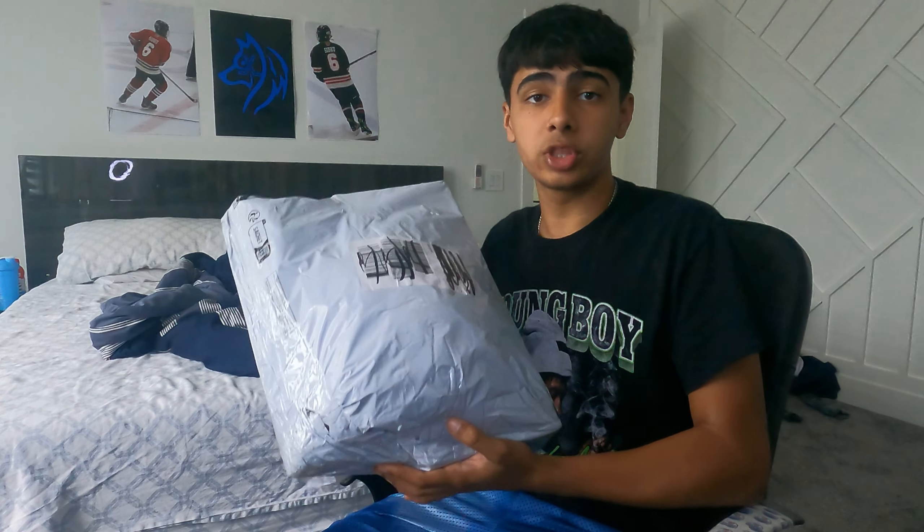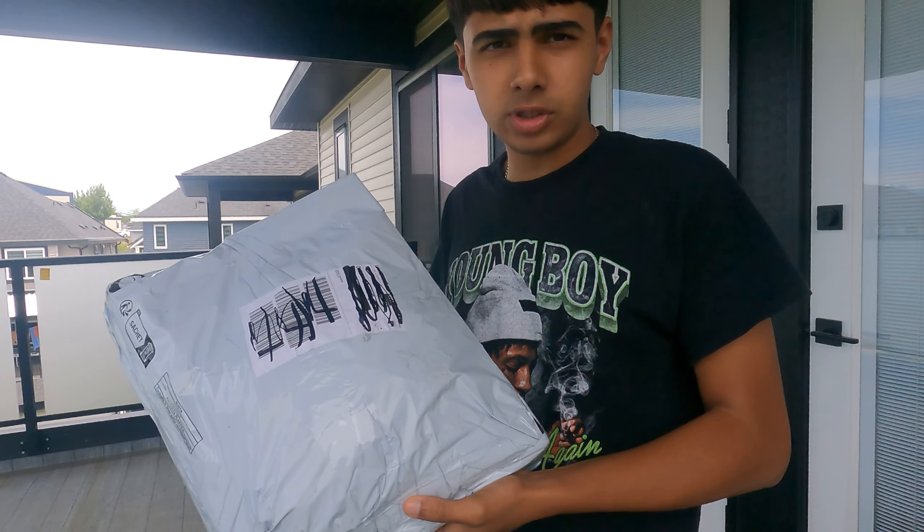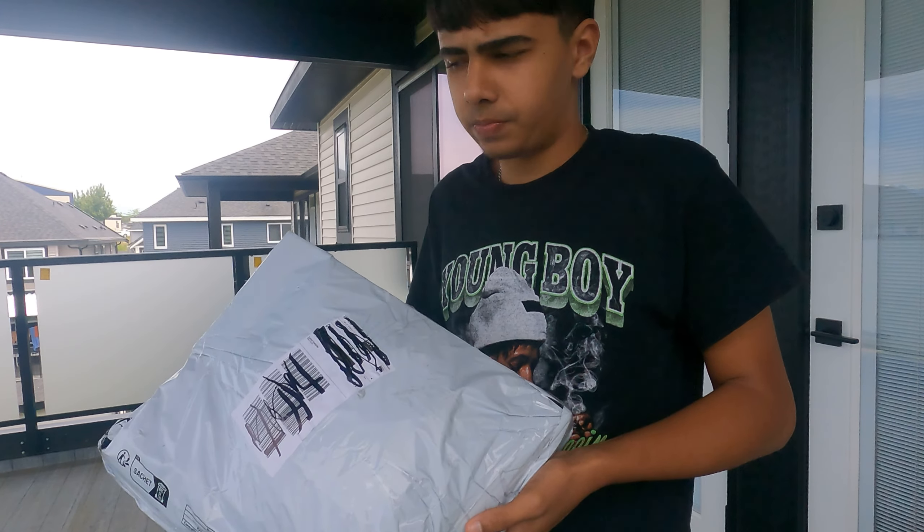This right here is $200 worth of hockey gear and accessories from Temu and I'm going to review these today and see if they're good or not. If I'm going to be honest, this is pretty shocking — I didn't even know Temu had hockey gear.